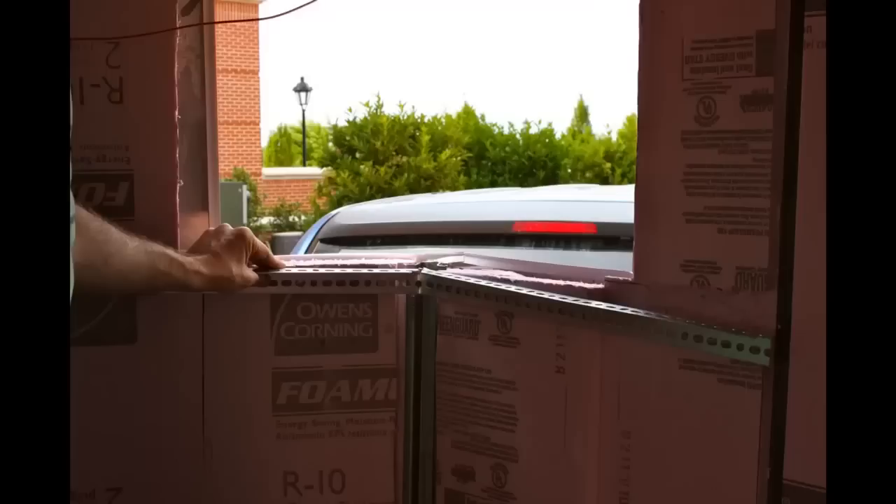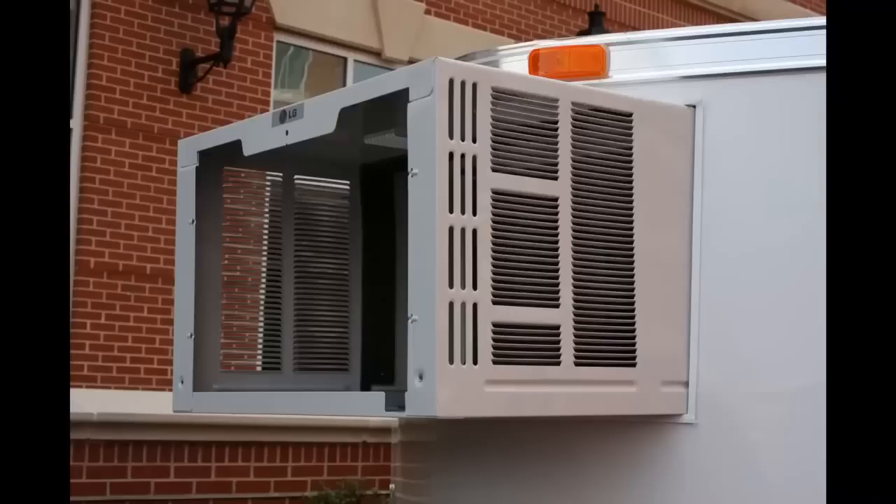The window air conditioning unit was supported by using angle iron that was secured to the framing members of the trailer with self-tapping screws. The air conditioner case will then be screwed to this once the final plywood has been screwed down to the trailer to set the depth of the unit.